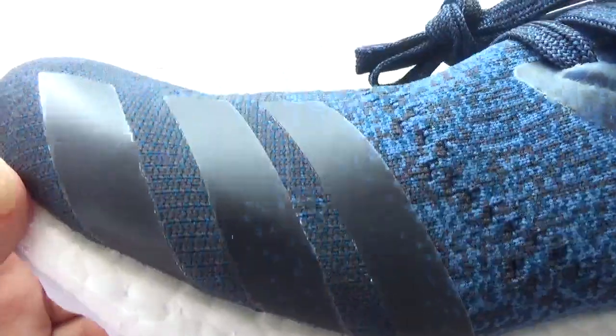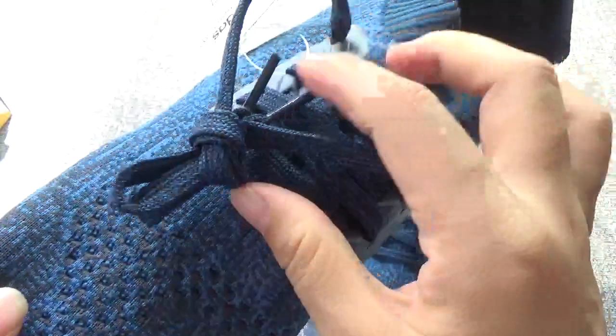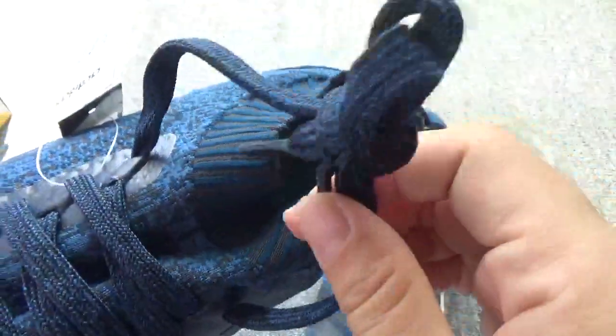You can check the three translucent stripes. The toe box — the material is so soft, you can check. And here is the shoe tongue and the laces.